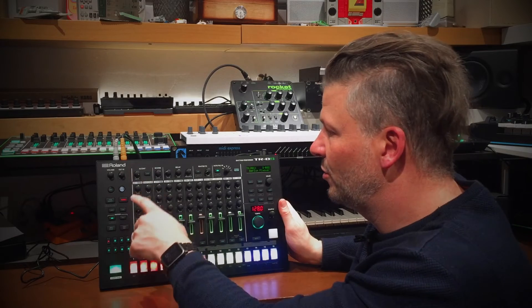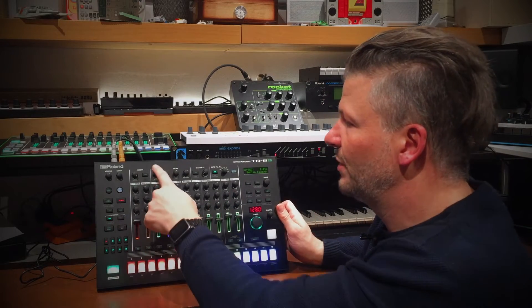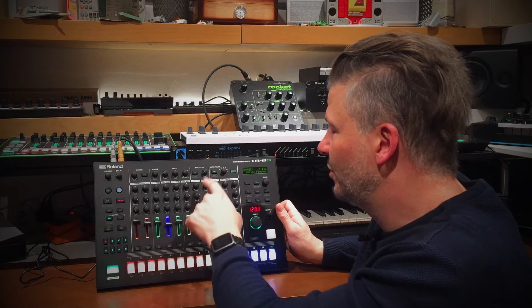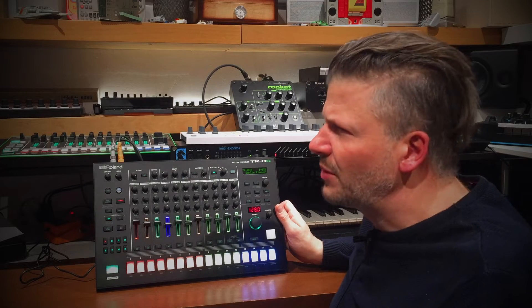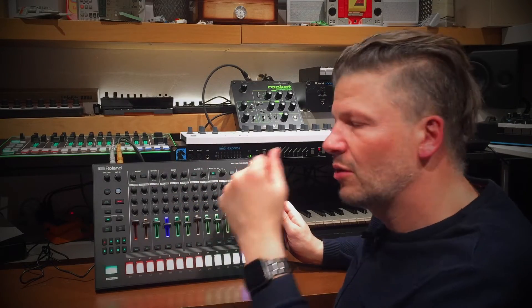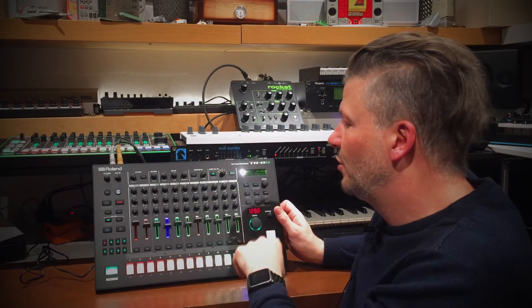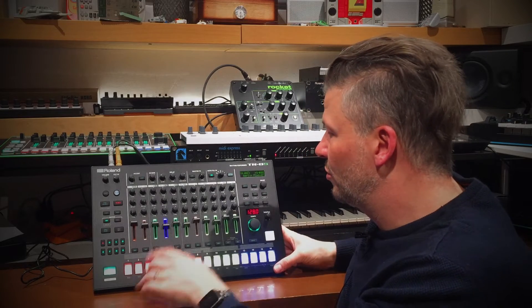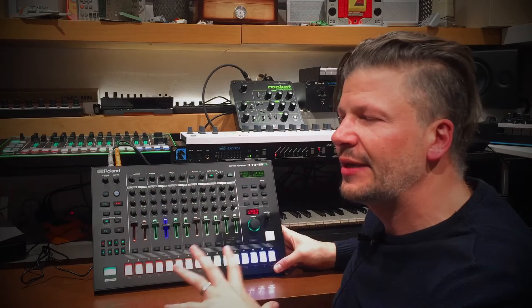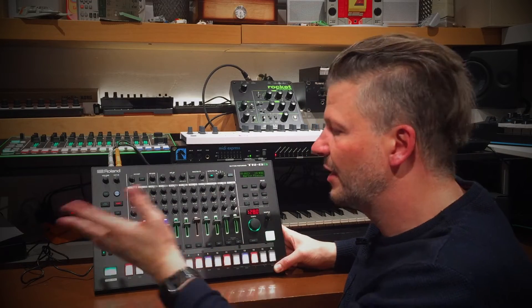When you think about the whole thing, it's basically a TR: you've got the pattern base, you can create your patterns, select sounds, change the volume, tuning, decay, and there's a controller that can be assigned to different things. There's accent, reverb, delay - a little bit like on the original TR8 - master effects on the master out, and there's autofill like on the TR08 and TR09. You can set it to trigger automatically every 2, 4, 8, 12, 16, or 32 measures, or trigger it manually and assign a specific pattern to the fill. The basic workflow is the same - pattern record, press the instrument, decide where it goes, and play it.